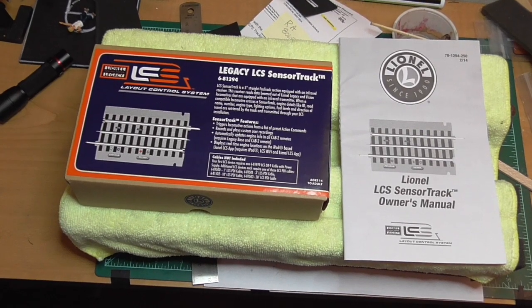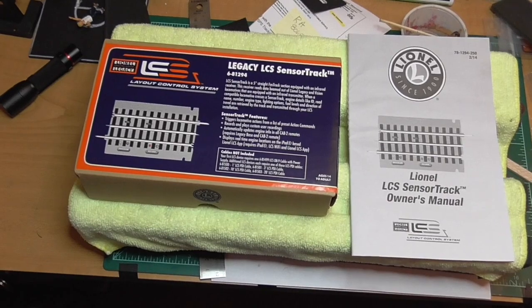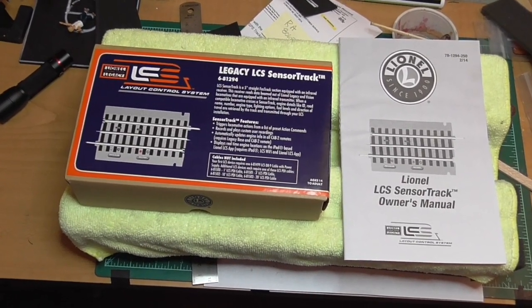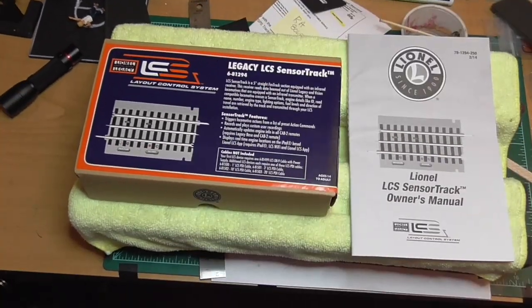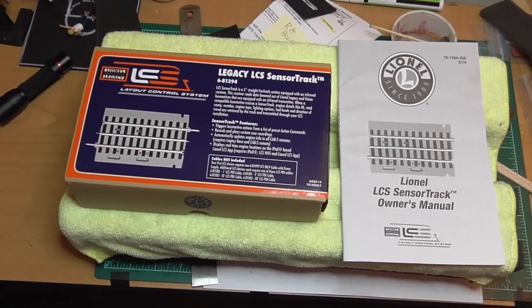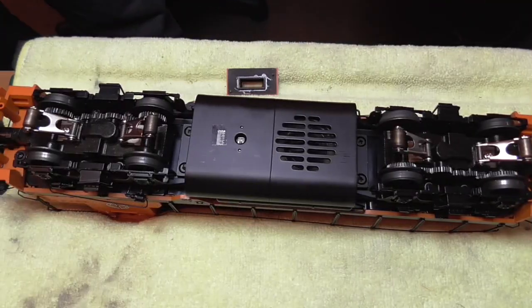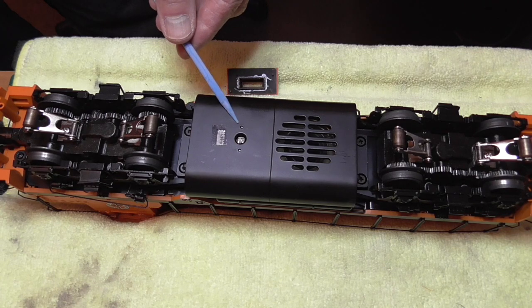The sensor track comes in a box like this one here. In addition, there is a manual that explains all of the functions of the sensor track, as well as how to incorporate a component into the LCS system. Now you see the underside of an engine, and it shows the location of the IR sensor that talks to the sensor track.